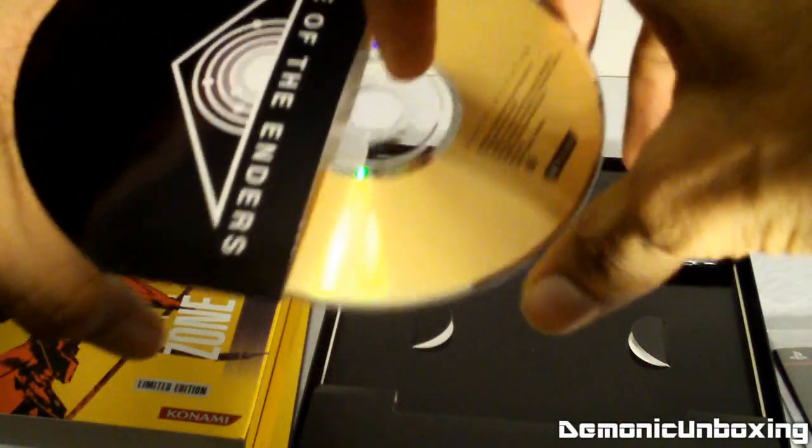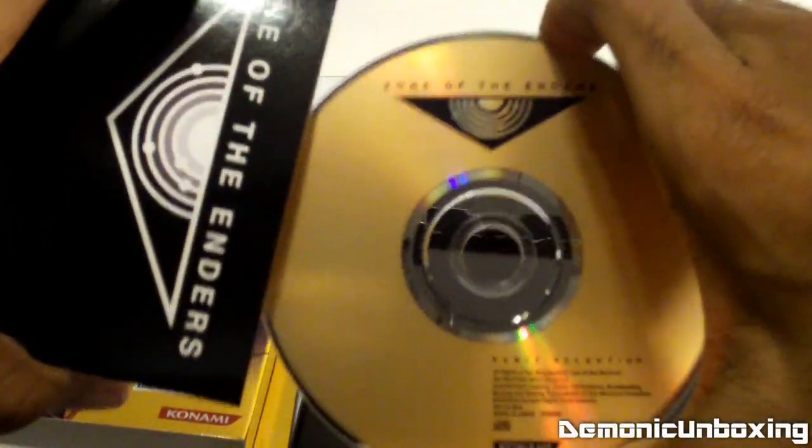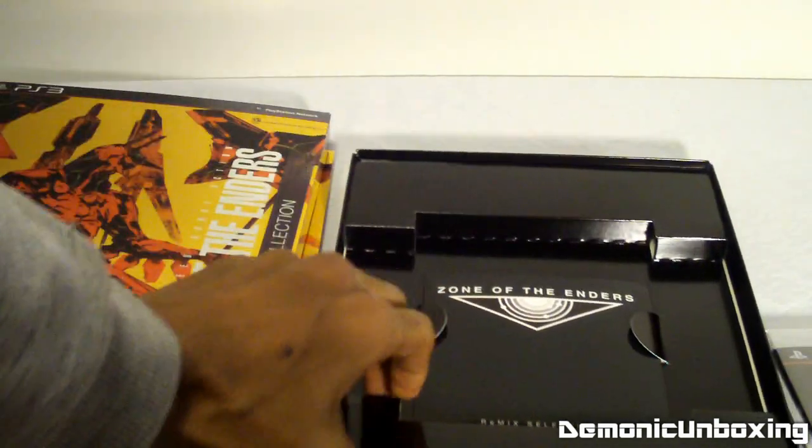Nice golden disc, which is pretty cool. So some nice music to listen to.